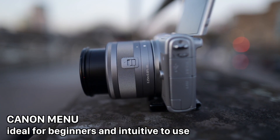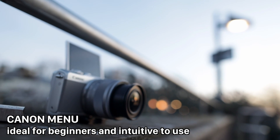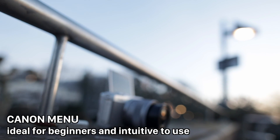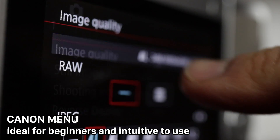The menu of the Canon EOS M100 is easy and intuitive to use. It doesn't matter if you're new to Canon cameras or already an existing user — you'll feel comfortable within just a few moments.